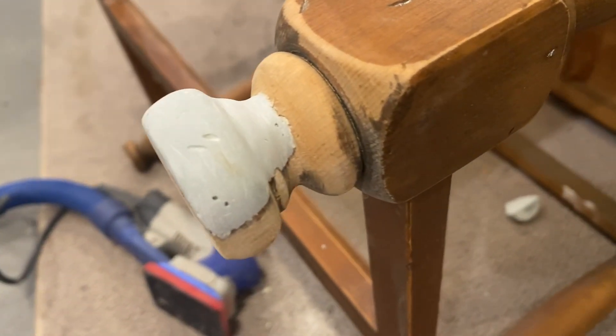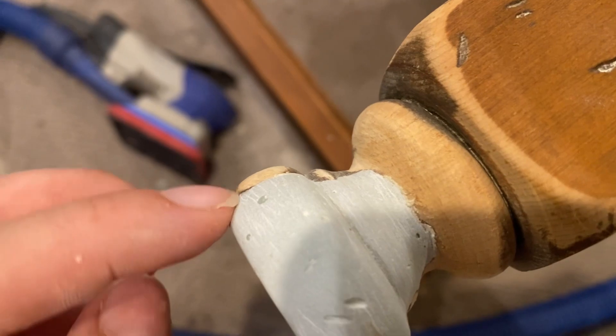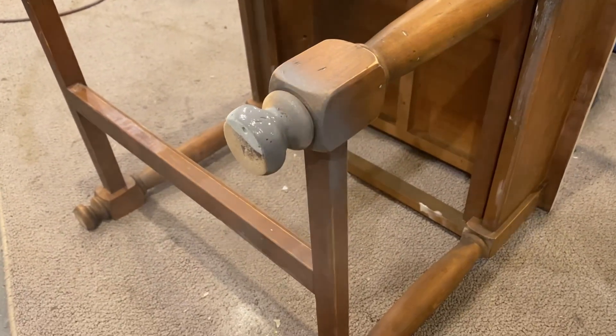Here it is after I attached it and sanded it to kind of blend it in. It's not going to be 100% perfect, but it's definitely better than what it was. One of my favorite primers is Rust-Oleum's gray primer, especially because it's quick and easy — I don't have to worry about rolling or brushing.